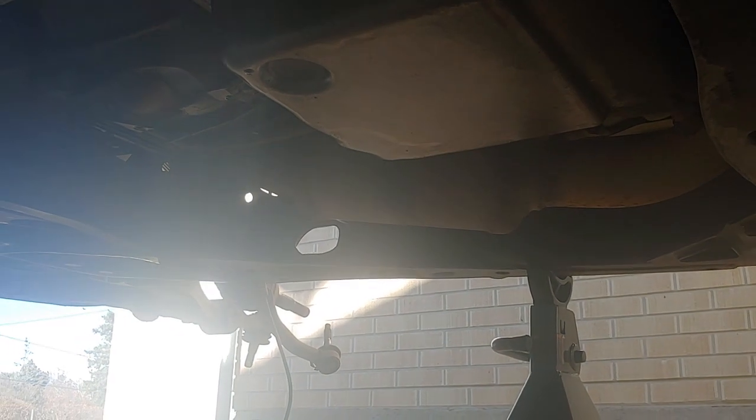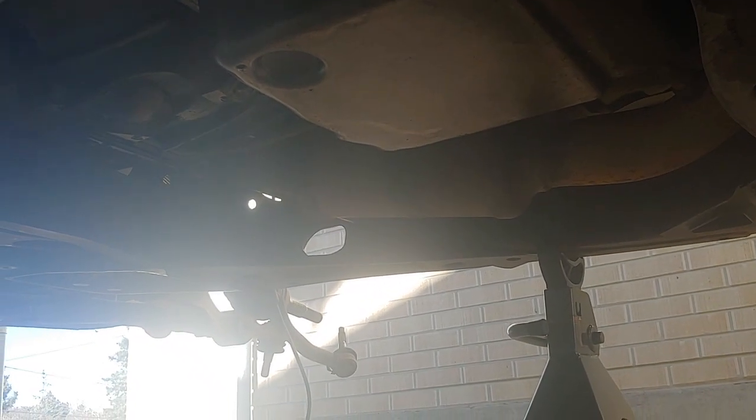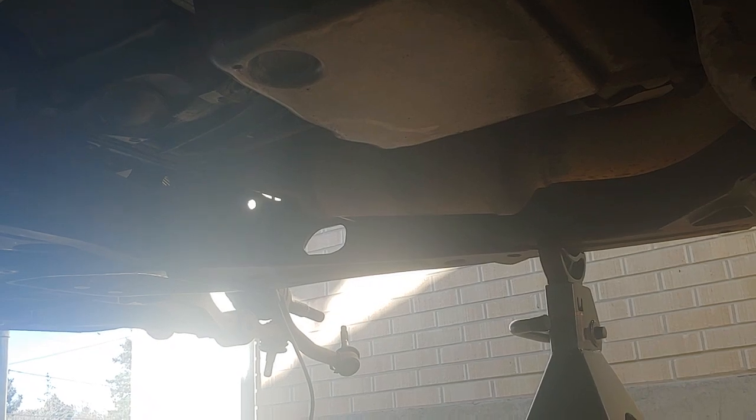Hey everyone, Alex here with a quick video. This is my 2004 Chevy Trailblazer LT, or at least the underneath of it. This thing has blown its transmission and we're trying to take it out. An interesting problem I've run across is with the front drive shaft.